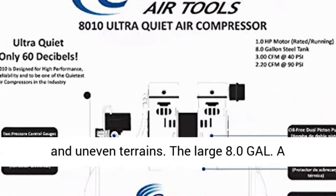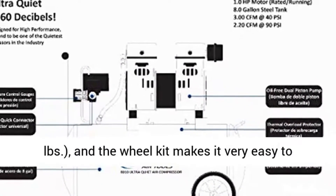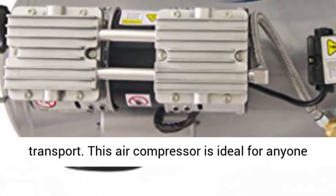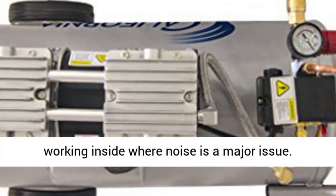The large 8.0 gallon rust-free aluminum air tank is lightweight at 38 pounds, and the wheel kit makes it very easy to transport. This air compressor is ideal for anyone working inside where noise is a major issue.